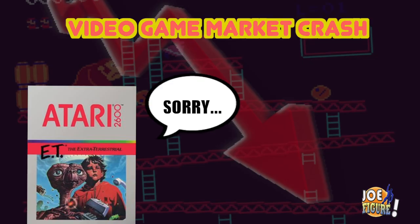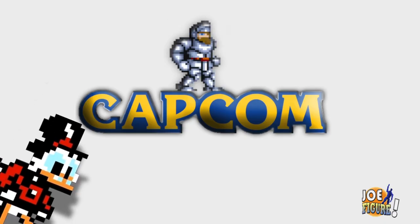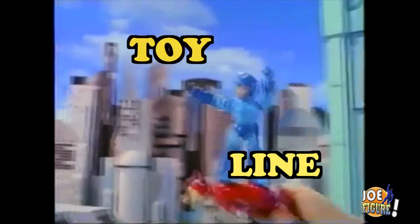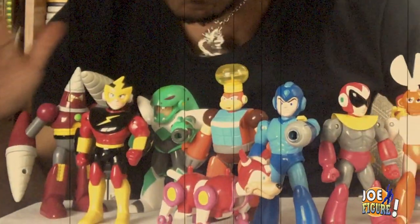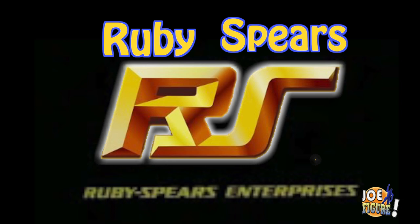Let's go back to the 80s. Again. The game market crash and Nintendo saved the day. Of course Capcom was doing their thing too. Their shining star Mega Man was on top of the world. Had a ton of games and of course an awesome toy line. But who are we kidding here? We know you guys are here for the figures. Of course this fame led to an animated series, produced by the infamous Ruby Spears Company.